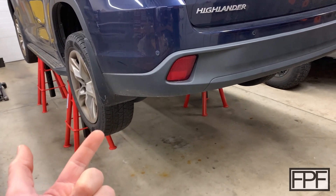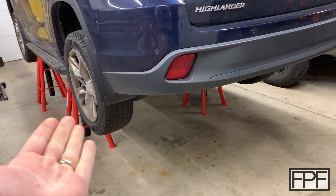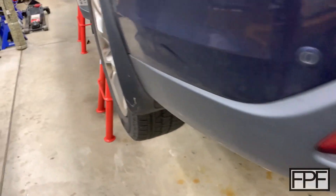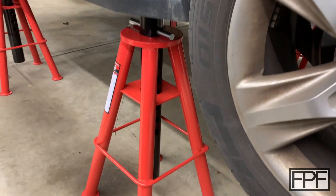Since I'm going to be under the vehicle for a fair amount of time and have a fair amount of work to do, I wanted to get it high off the ground — higher than you would typically get it on a normal set of jack stands. So I picked up these giant jack stands that'll get the vehicle all the way up to about 42 or 43 inches off the ground.